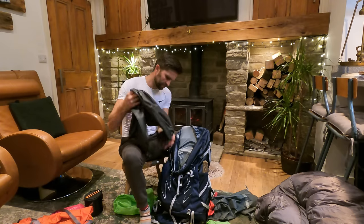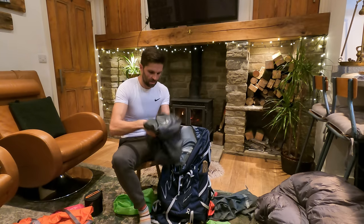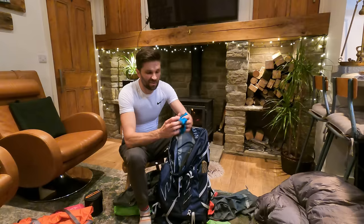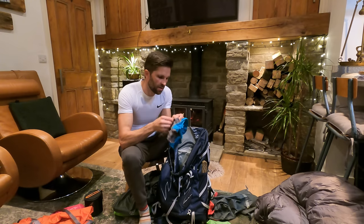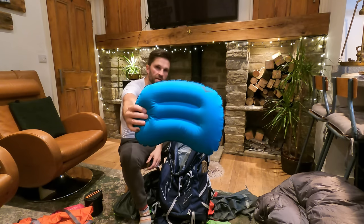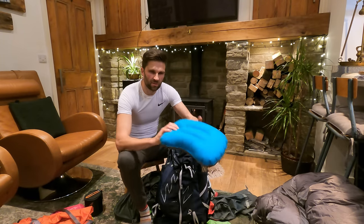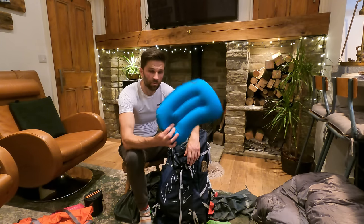The last bit of comfort is my Sea to Summit pillow. Absolutely brilliant — tiny pack size, and then just one and a half breaths to inflate it. That is the pillow I use all year round. I'm a side sleeper, so a pillow is quite essential. If you're on your back it's not too bad, but for me it's a piece of comfort I wouldn't be without.